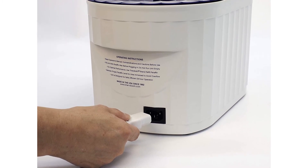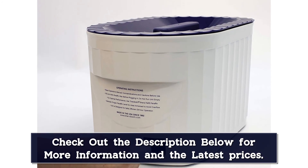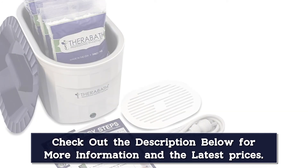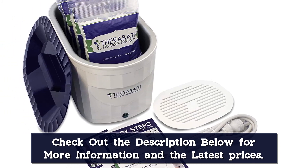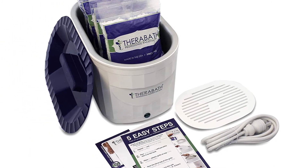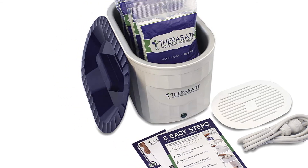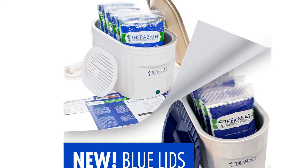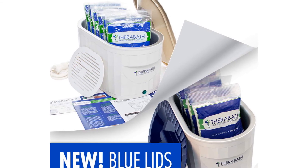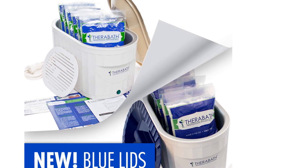Built with convenient side handles, this paraffin wax machine is easy to carry to any location throughout your home to make your thermotherapy treatments convenient and enjoyable. At roughly 14 inches by 8 inches, this paraffin bath is easy to store when not in use. It comes with an easy-to-understand instruction manual, as well as wax packs so your first treatment is available right after your machine arrives. Its pain relieving effects are reflected in this machine's extremely high consumer ratings.